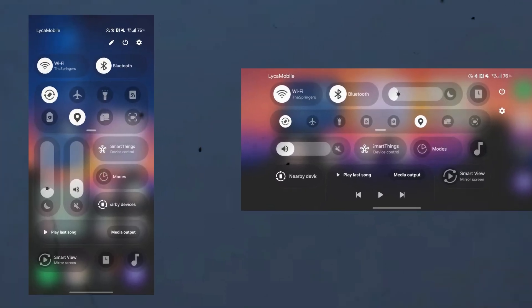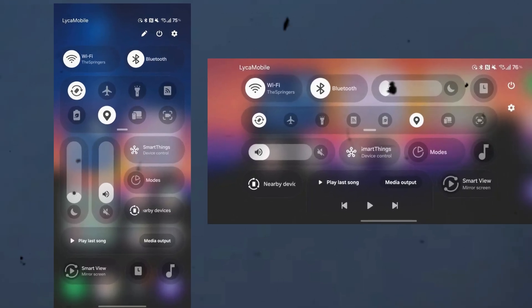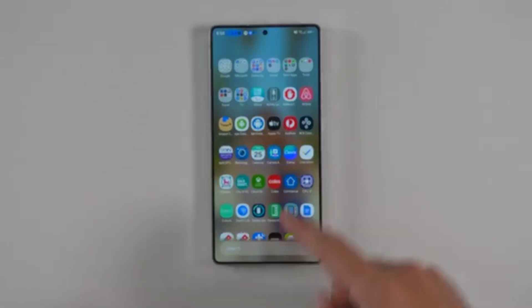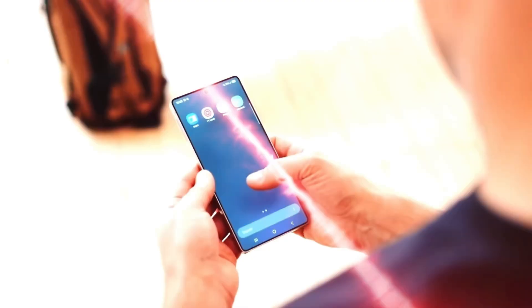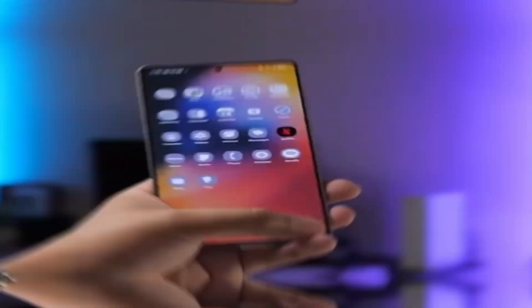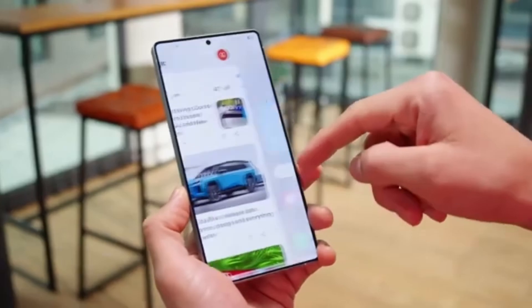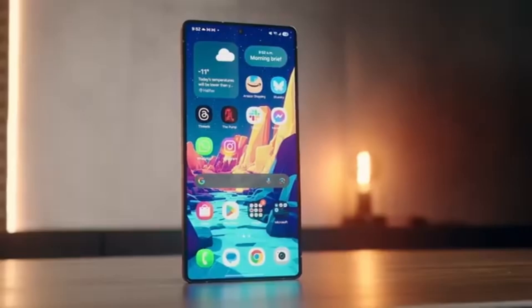Let's start with the design. Samsung is giving the quick settings panel a fresh new look. It now looks cleaner, sharper, and more modern while still keeping that familiar Samsung layout. The icons and tiles in the panel now have thin dark borders that help them stand out more clearly. This makes it much easier to see which toggles are on or off, especially in bright or dark environments. Small details like these might not sound huge, but they make a real difference when using your phone every day.